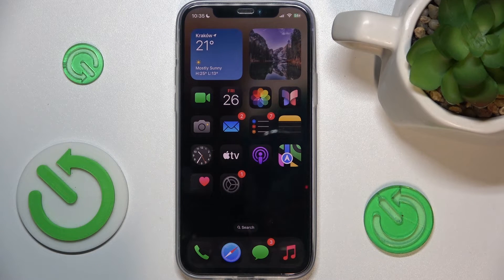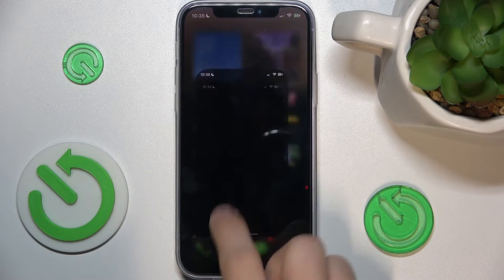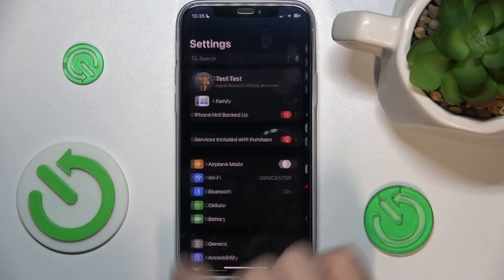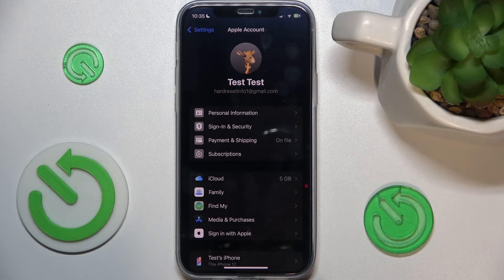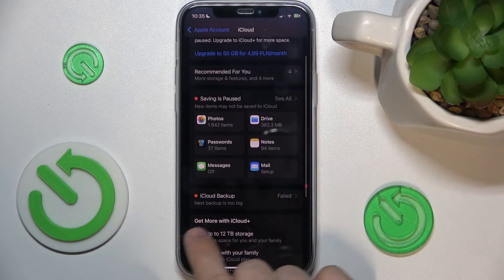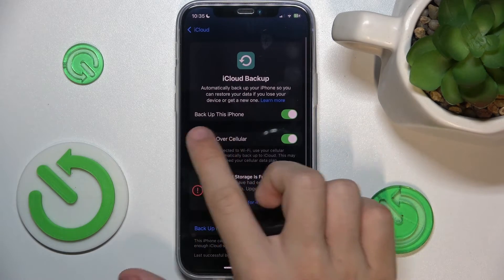To enable iCloud Backup, go to Settings, then click on your account, and now click on iCloud, iCloud Backup, and enable Backup this iPhone to backup your iPhone to iCloud Storage.